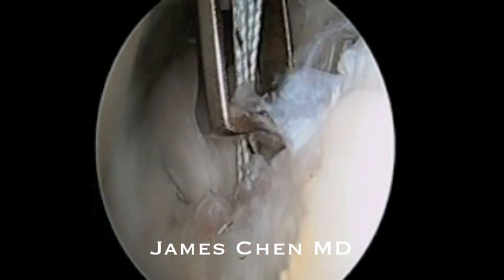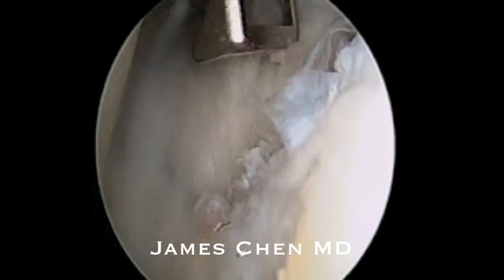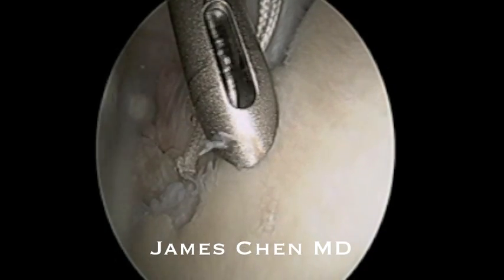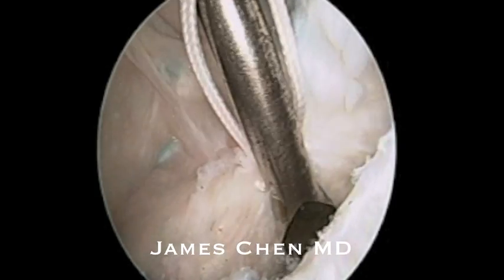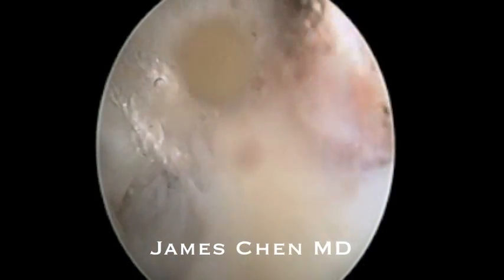There you see it being reduced and I am removing residual suture. I then pass the second suture, drill another pilot hole, free up the tissue to ensure that it can be reduced nicely onto the rim and then impact another push lock.